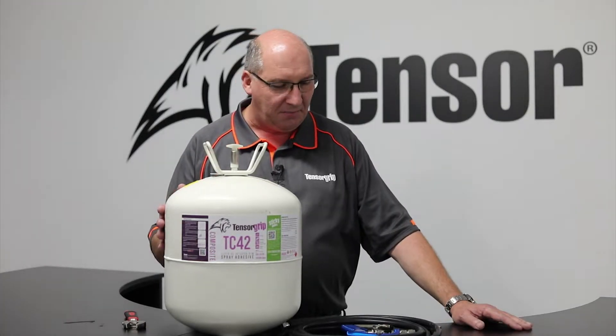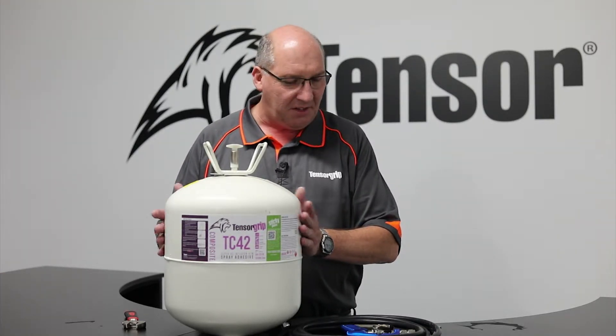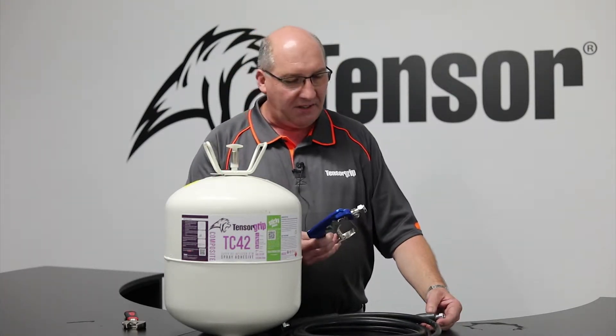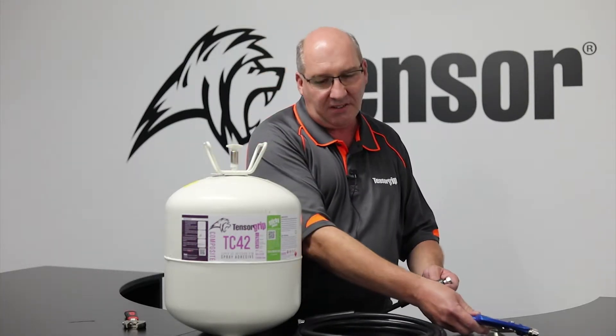The canister system is quite simply the canister, which will be delivered full of adhesive and pre-pressurised. It comes with a gun and a hose, which is set up unique to the canister system. The hose and the gun will come separate, so you do need to attach the hose to the canister.